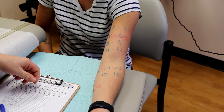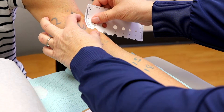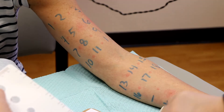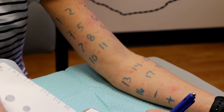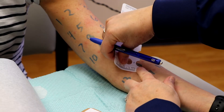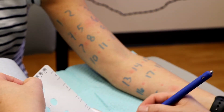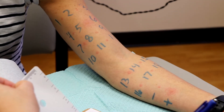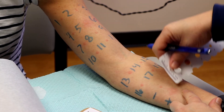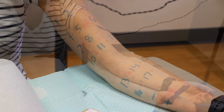Next, the nurse will measure any positive skin reactions. There will be two different measurements. First, the wheal — what looks like a bug bite or a bump in the center of the skin reaction — will be measured. Then the flare, which is the redness around that bump, will also be measured. Allergens that show this type of reaction will be compared to the positive control. After the measurements are complete, a form is given to the allergist to interpret the results.